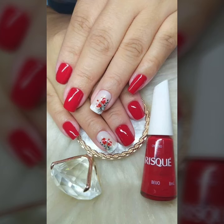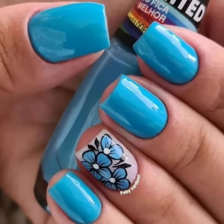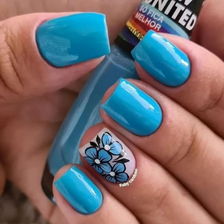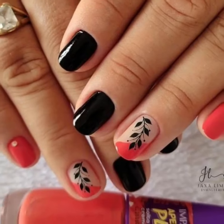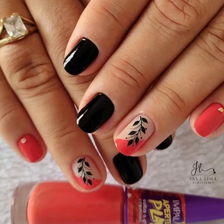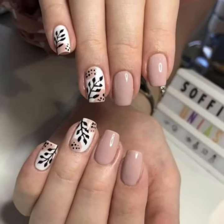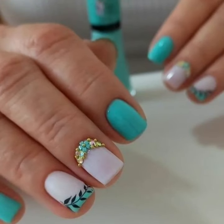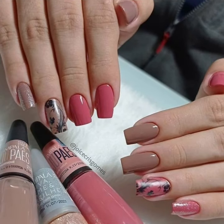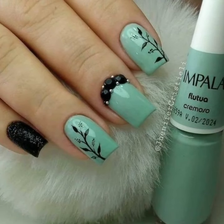Hello viewers, welcome back to YouTube channel Nail Polish Ideas. How are you all? I hope you are all fine and good. Today you will see in this video modern printed summer season nail art ideas — 40 play styles, unique girls nail polish designs, attractive printed summer season nail art ideas.